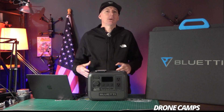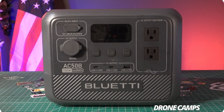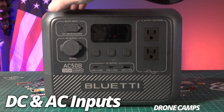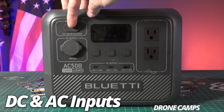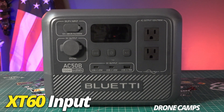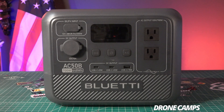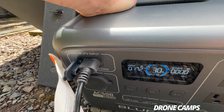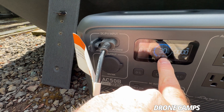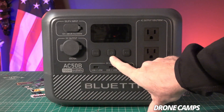Let's take a closer look at the AC50B portable power station from Blue Eddy. On the front, it has a DC input from 12 to 28 volt with an XT60 input connector for your solar panels. I was getting 170 watts into this and it charged the station up within about two hours.